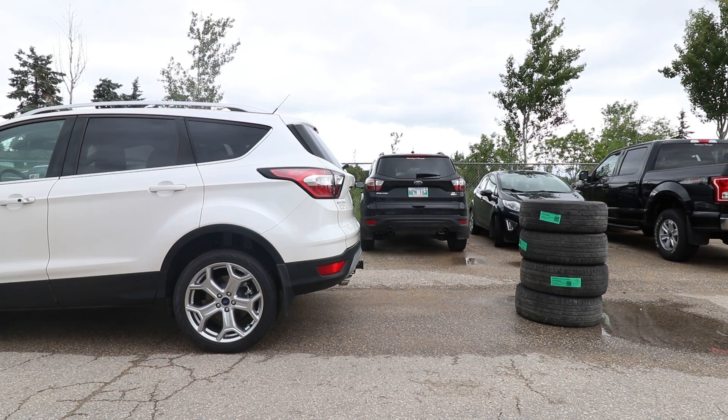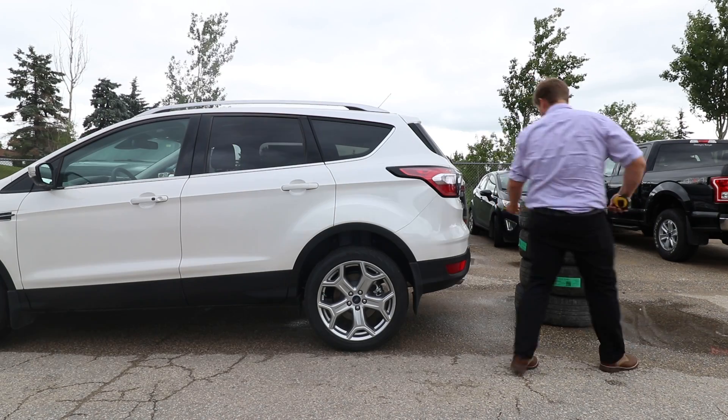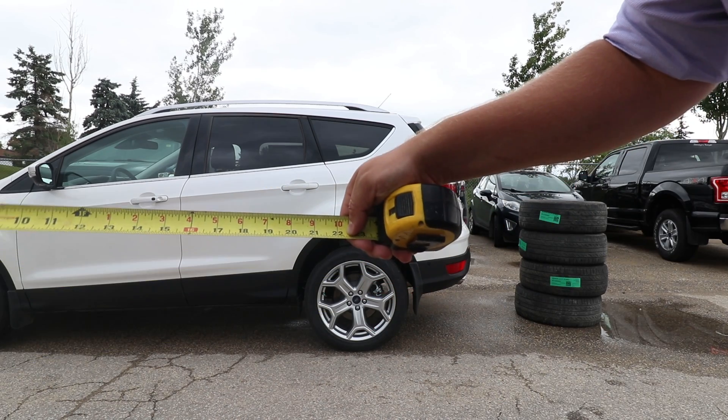Alright, next let's head into the yellow zone. Somewhere around two feet, just under two feet.